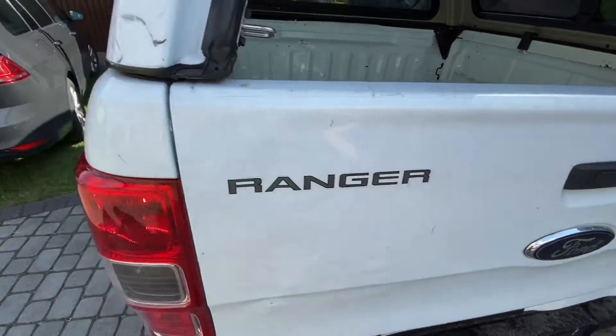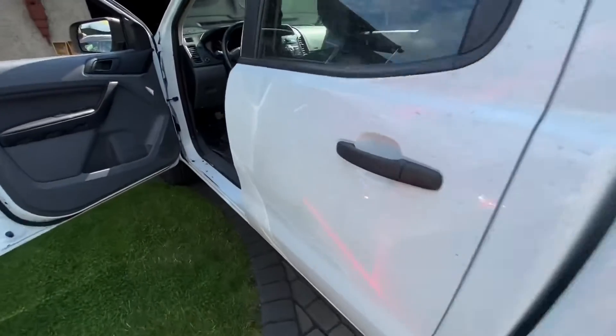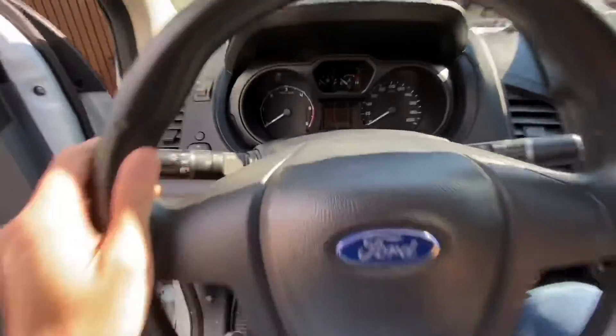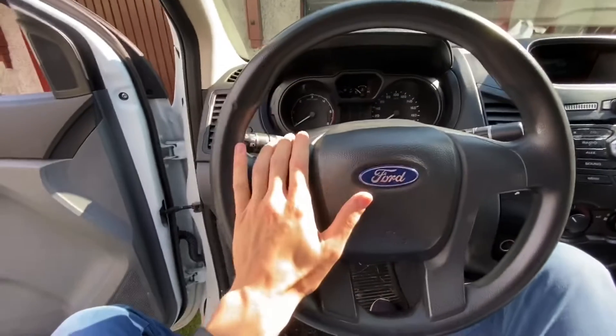Hey guys, this is Ford Ranger and I'm going to show you where the OBD2 port is in this car and where the cabin fuses are if you need to check or replace them.